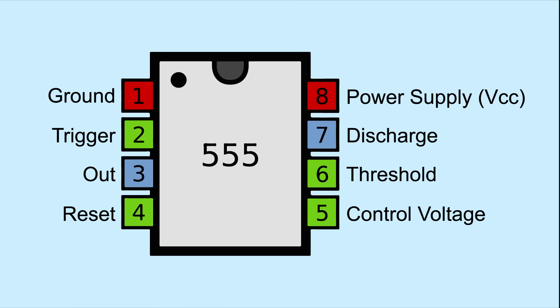As usual, we can find pin 1 to the left of the notch or dot on the surface of the chip. Pin 1 is for ground, 2 is the trigger, 3 the output, 4 reset, 5 control voltage, 6 threshold, 7 discharge, and 8 for connecting to VCC.